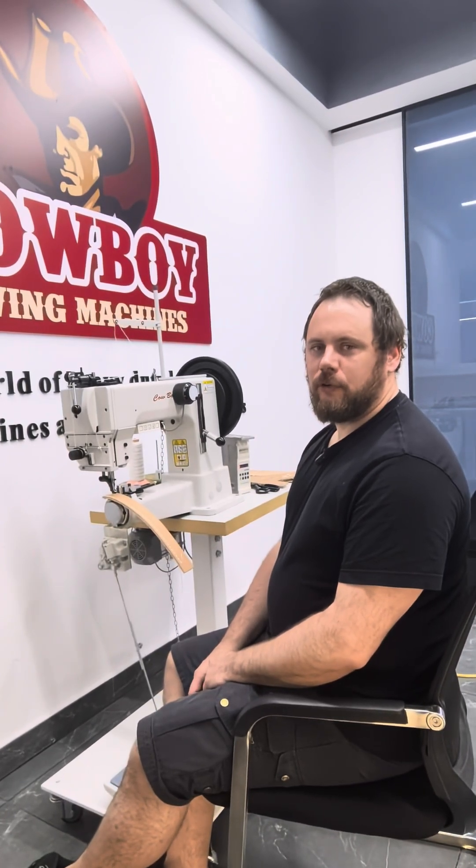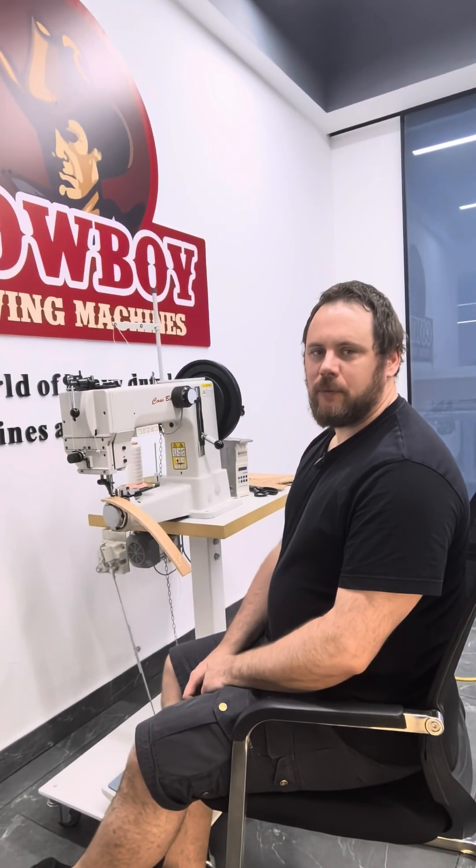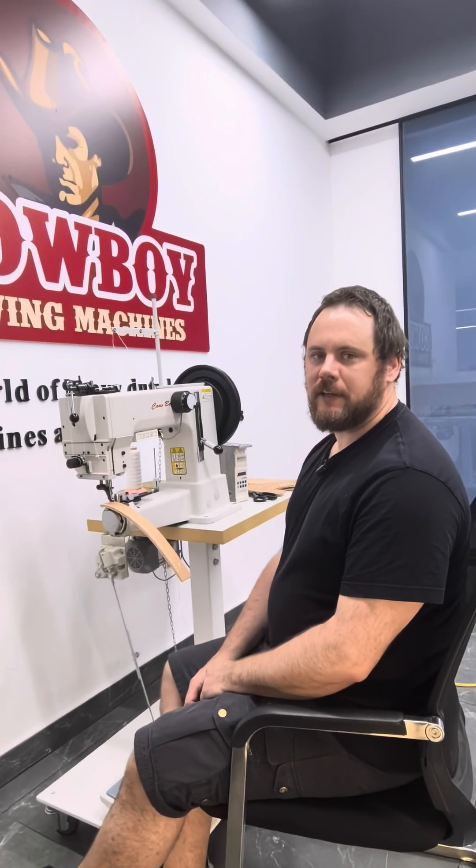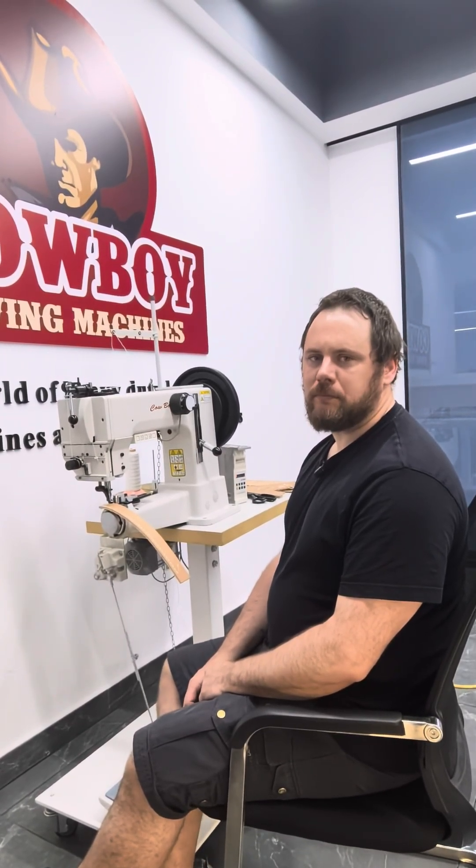Hi, I'm Joel with Curion Sog Machines in Sweden. I'm here with Cowboy Hitech Sog Machines in China to demonstrate the Kinedine 750 SH motor.